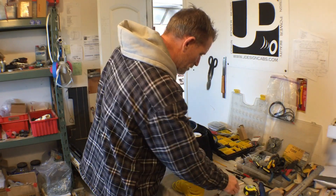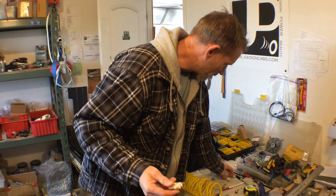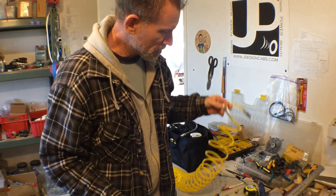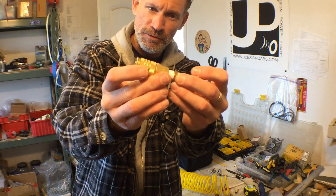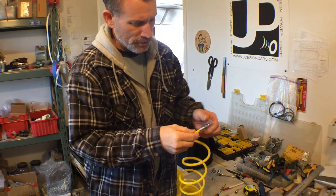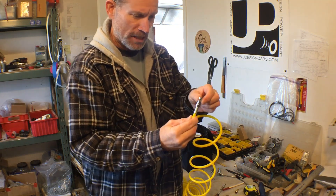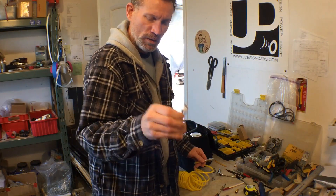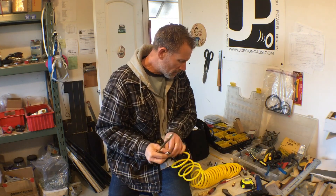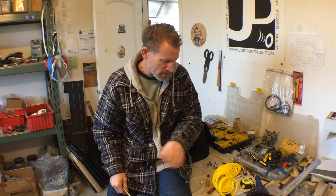I'm going to swap this connection out. I'm going to use a female connector with a quarter-inch adapter for this quarter-inch hose to thread into a standard female air connection. All I need to do is cut the hose right here at the Japanese fitting and replace it with this one. The main reason I'm swapping this out to the female standard connector is I want a little bit more versatility in what I can use with it.